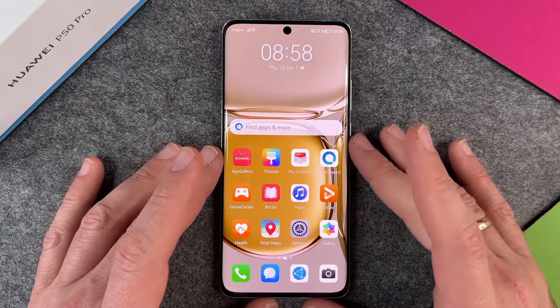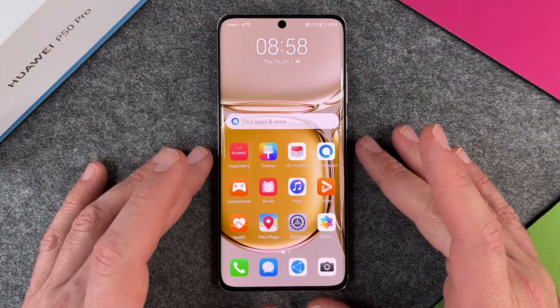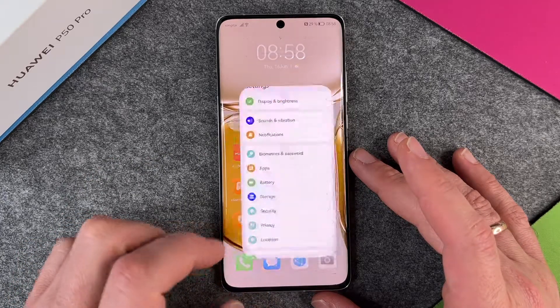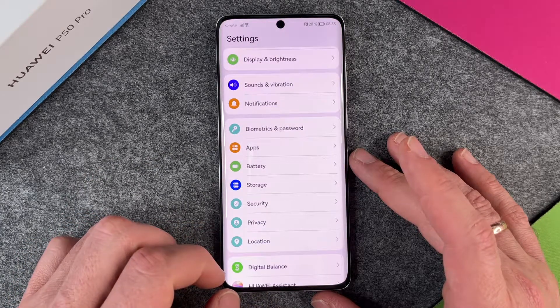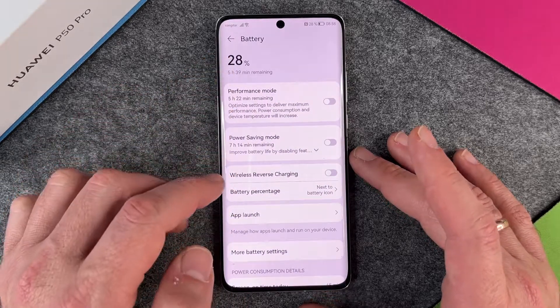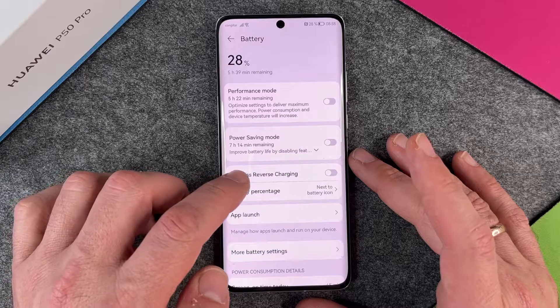So that's pretty cool, but it's not activated from the factory, so we must turn it on. To turn it on, we go to the settings, and when we are in our settings, we click on Battery. And when we are here in our Battery, we see Wireless Reverse Charging.